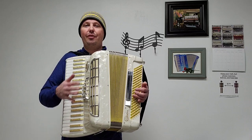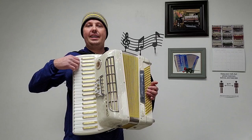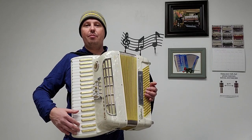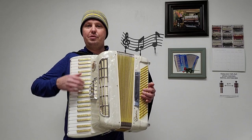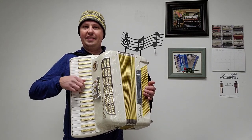This beautiful cream color pearl accordion has some wonderful treble keys. There are 41 of them, measuring in at a 17 and 3 quarter inch keyboard. The natural keys are bright white with a fantastic finish and feel to them. The flats and sharps have a gold sparkle color on the tops of them and white on the sides.